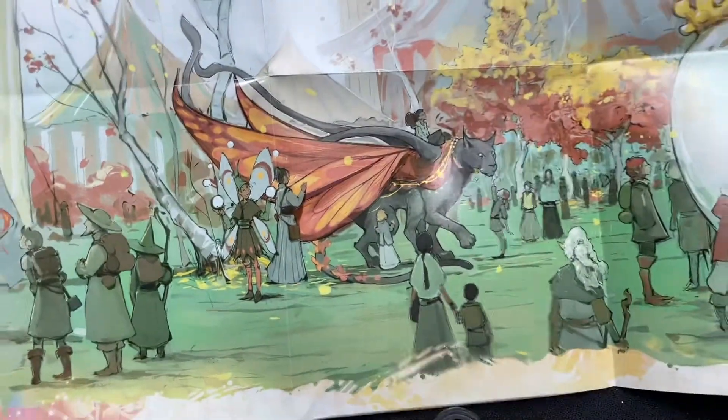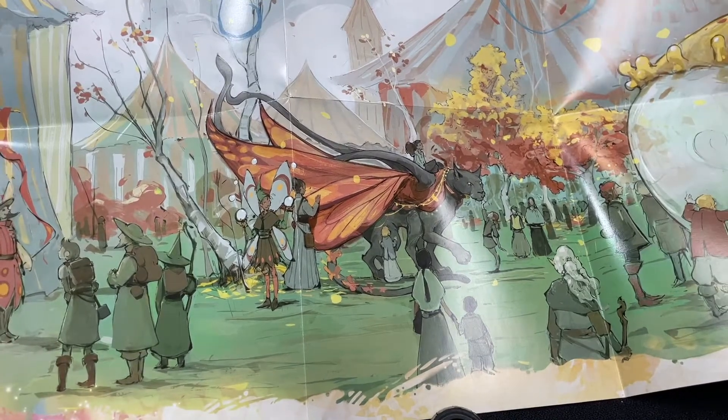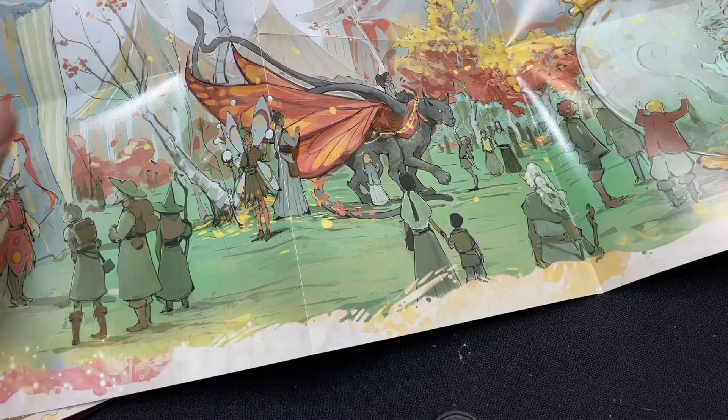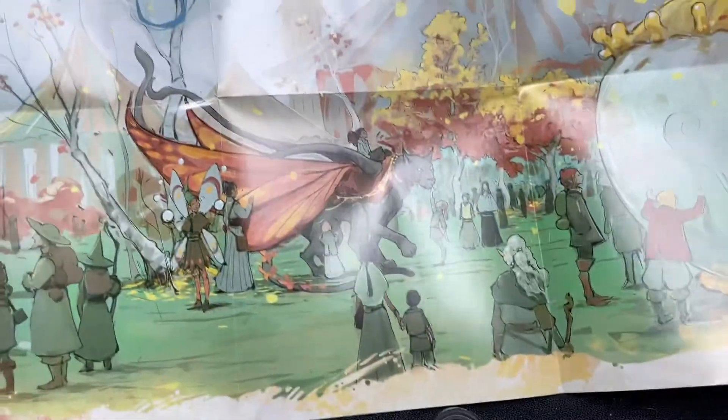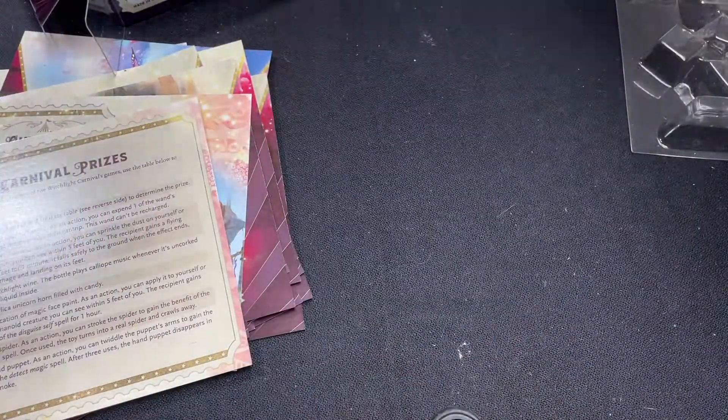I think it's the map. It's got a nice picturesque illustration of the carnival, and then on the back it has the actual layout of the carnival.